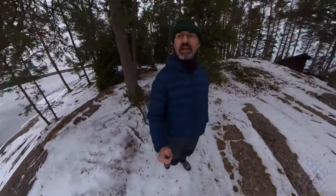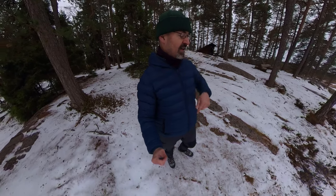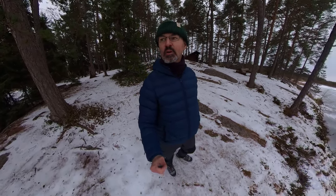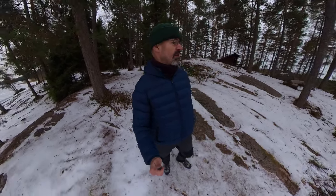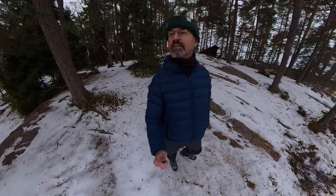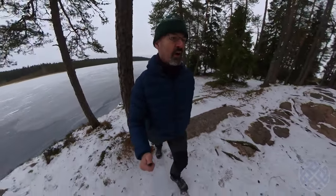The lake is frozen as you can see, though the ice isn't very thick — I'm not going to risk walking on it. I managed to break some ice last night so I could get some water from my water filter, and there are some tracks on the ice that look like somebody has walked across already, but I'm not going to take the risk. Let's go and have a look at this lean-to or lavoo.